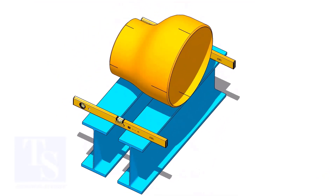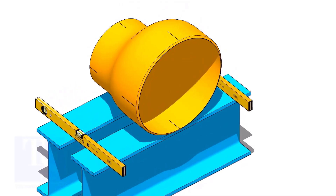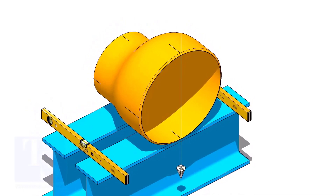Put the reducer on supports. Plumb the reducer and put packing on both sides.